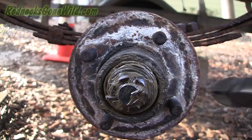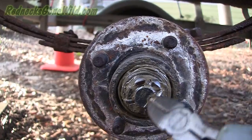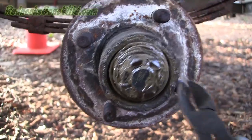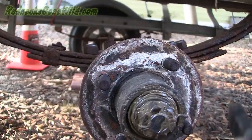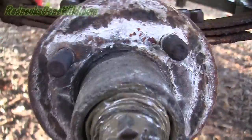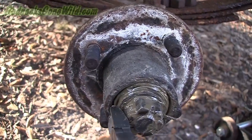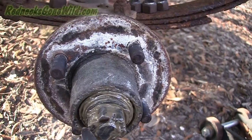Once you've got that grease cap off, you should be able to reach in to your castle nut with a pair of — I like to use wire cutters because they grip pretty good. You've got a cotter pin in here. To get the cotter pin off, find the loop side and just pinch it in there and pull it on out.